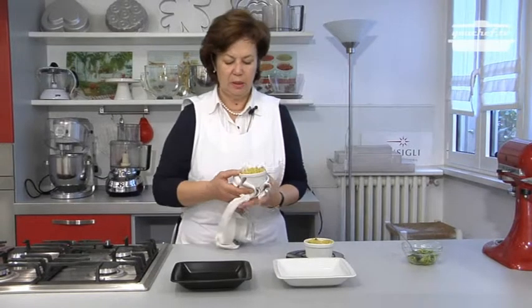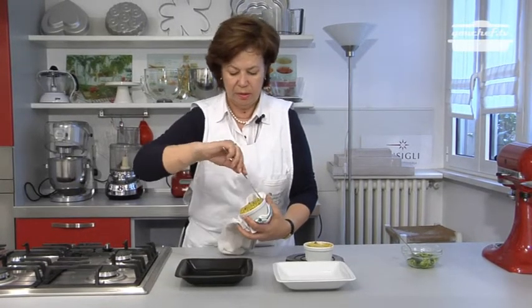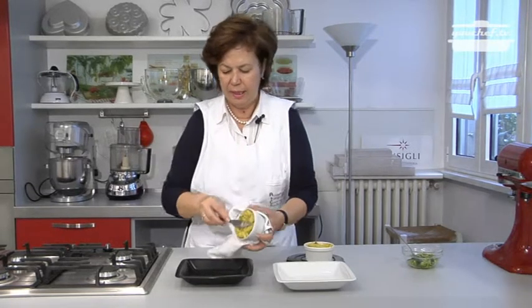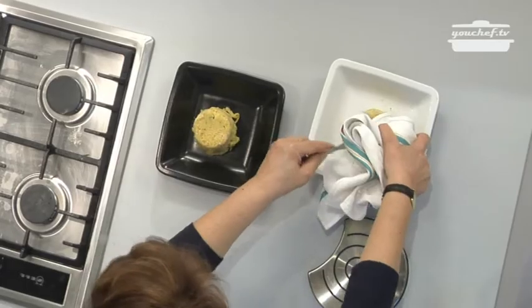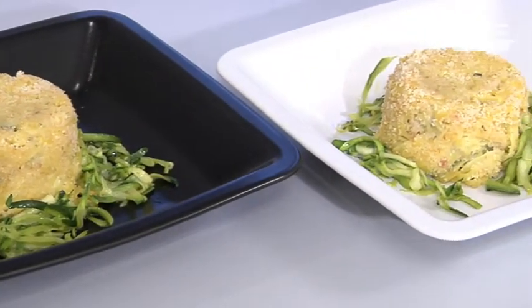The flans are ready. We can put them on a plate — we can use a knife to take them out from the pots. The fresh homemade pasta flan with zucchini is ready. You can use a pepper mill on the top.